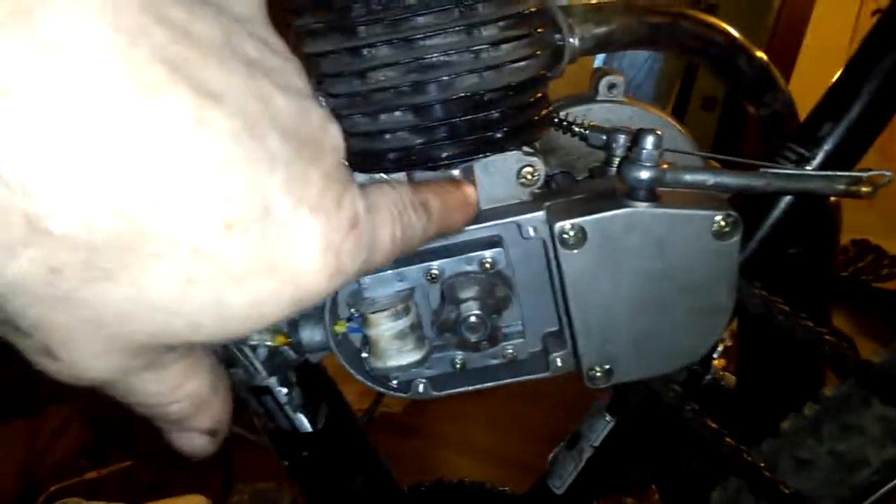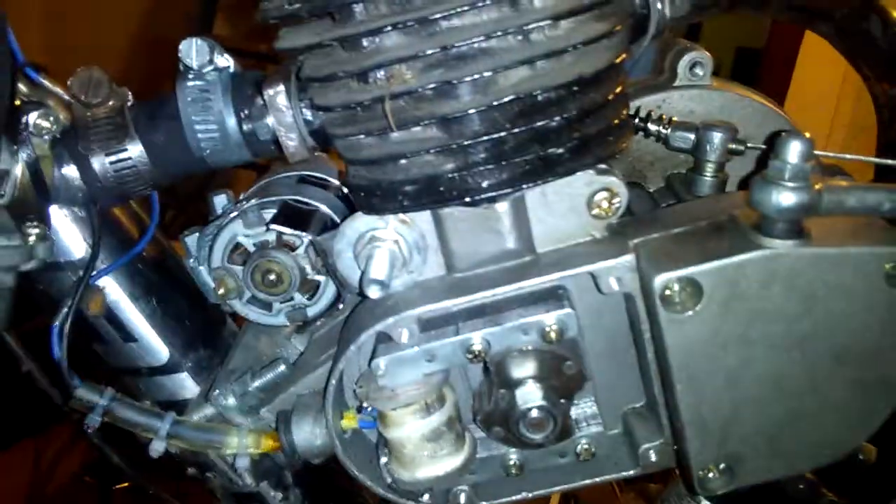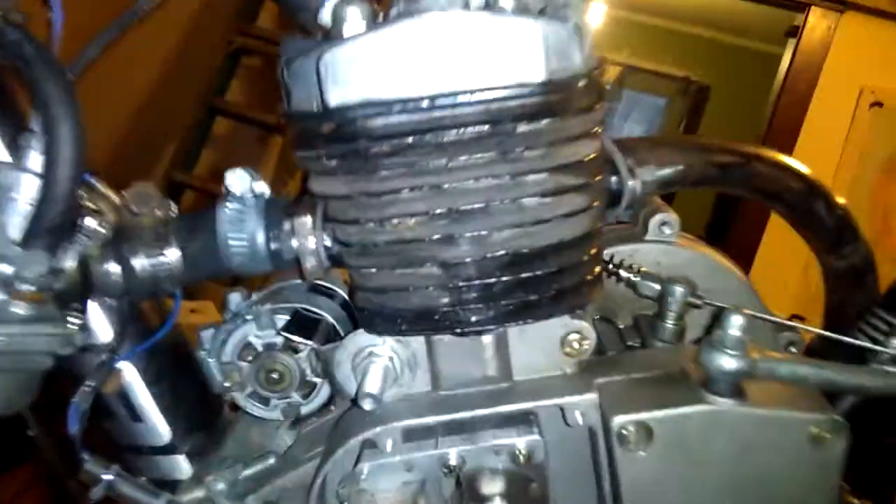When I switched that jug around — when you flip it around — I gasket matched it and it's pretty close already. There's just a little bit of material you got to remove from the head and the block, and you don't even really have to. It runs pretty good without doing it. It's up to you — it's your time.